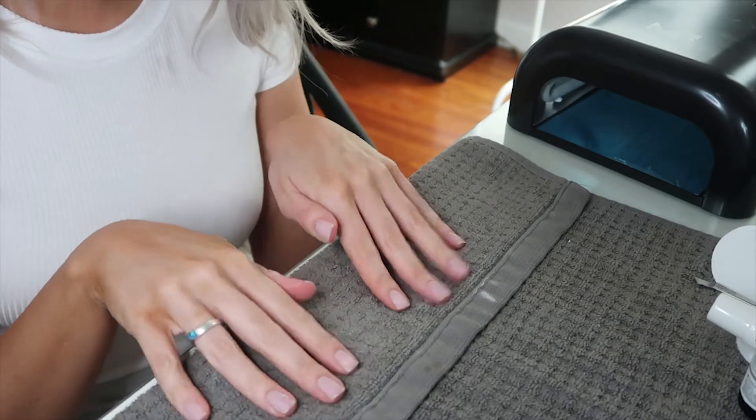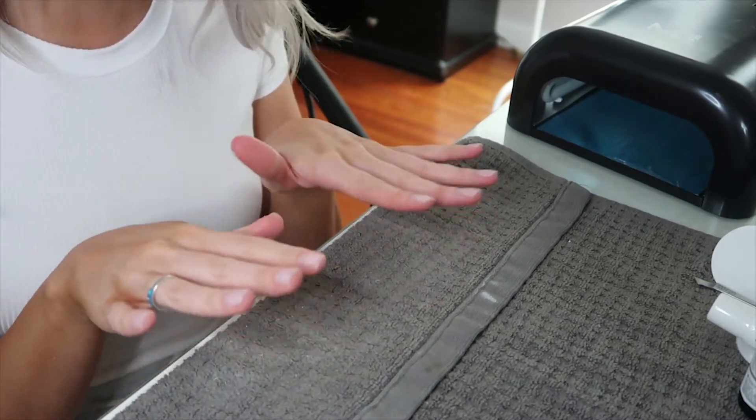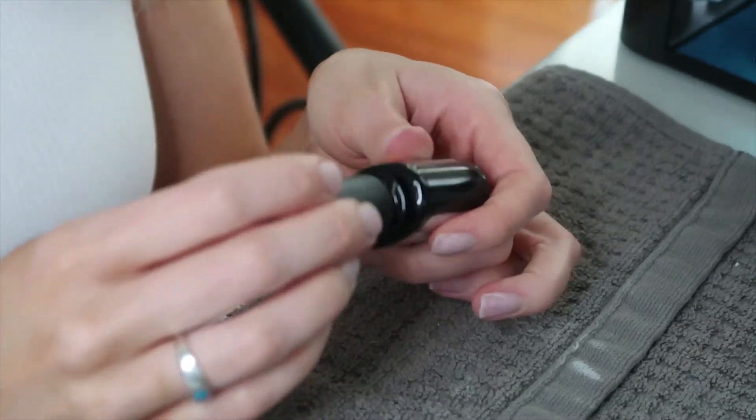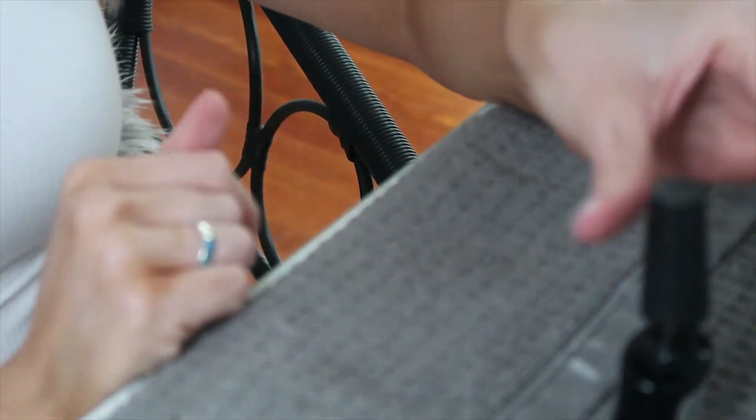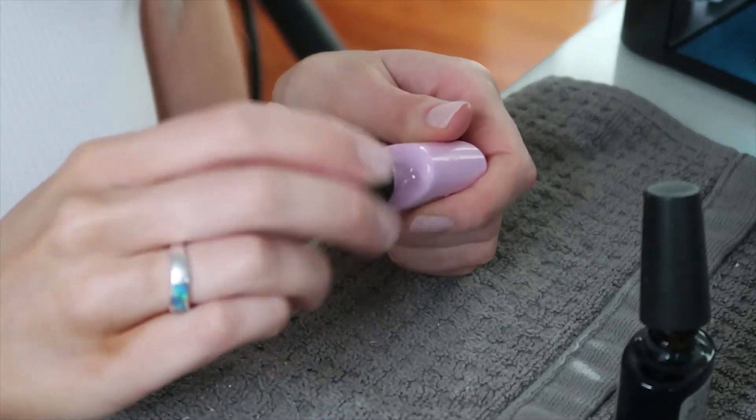Now that I've put alcohol on my nails, I'm going to zoom in so you can see how I paint them. A tip right before painting: open all your bottles and just loosely set the applicators on top. That way you don't have to worry about messing up your nails trying to unscrew them later.